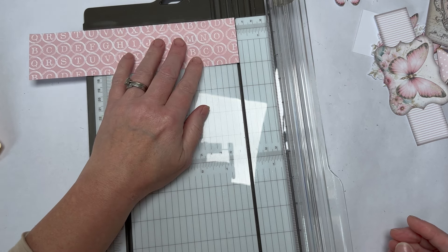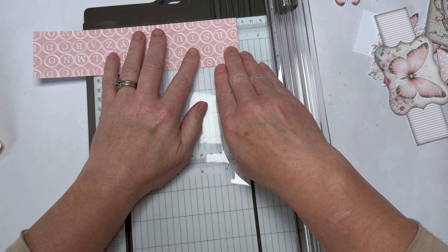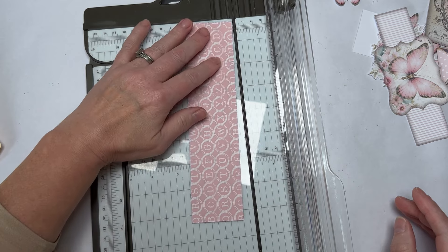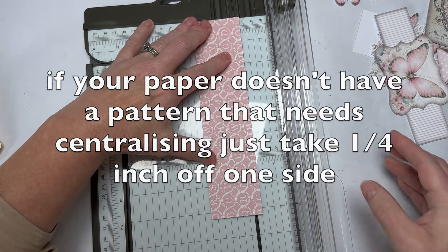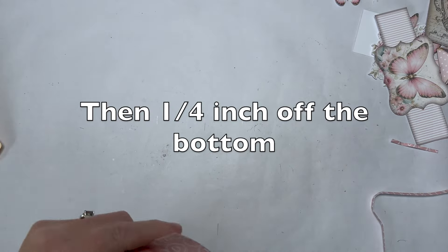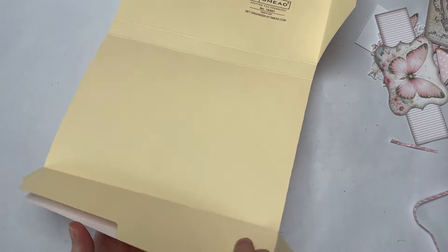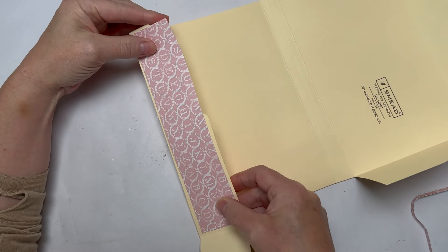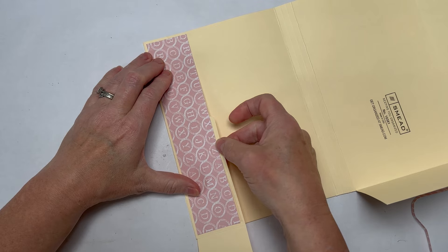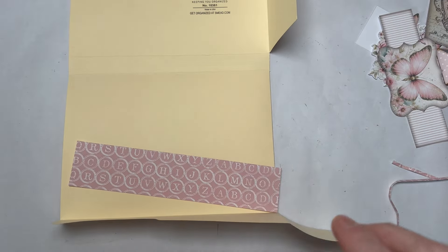Cut an eighth of an inch off the right side, turn it around and an eighth of an inch off the left side. Then cut a quarter of an inch off the bottom. I do mine slightly less so I've got a smaller increment, but this is easier if you've never done it before. Now you can see that my piece, sitting it in the middle, has an eighth of an inch border all around. Now — how do we cut the funky shape? Grab yourself a pencil.